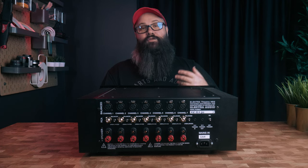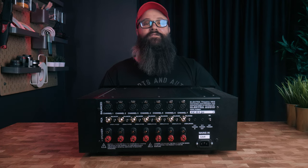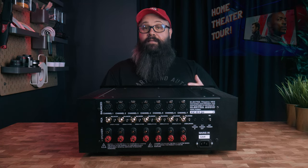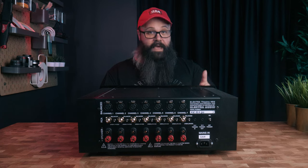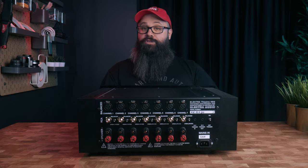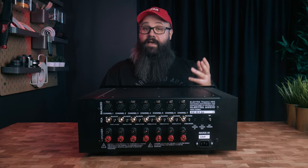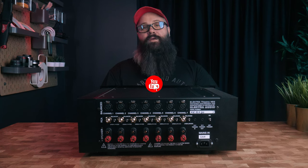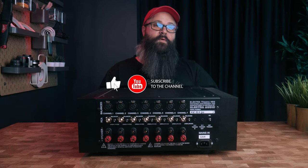My personal plan is to buy two of these Electra Theater HD2 amplifiers for my dedicated home theater, and then use my Denon 8500 to send the signal to the amps, as the Denon can be turned into full preamp mode by switching off the internal amplifiers and just using it as a processor. This is the next step I'll be undertaking once I save up enough coin to buy them.